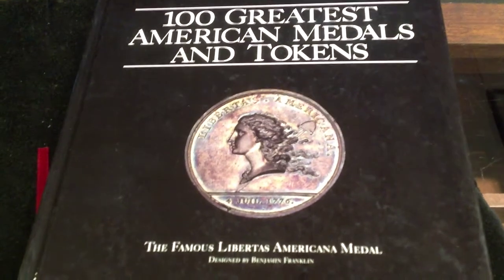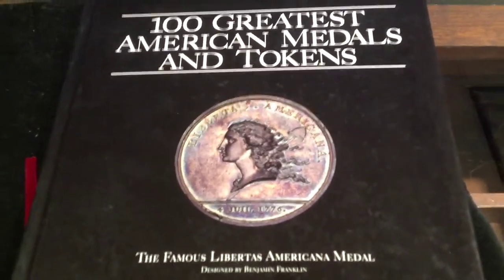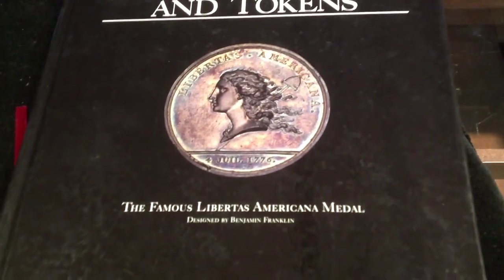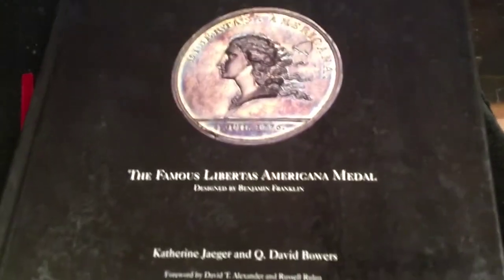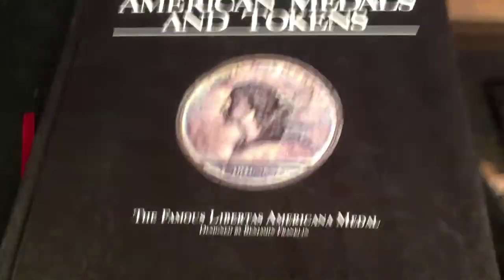Hello YouTube, SalivateMetal here, with a very special treat. This book is The 100 Greatest American Medals and Tokens, the famous Libertas Americana medal by Katherine Jaeger and Q. David Bowers. The reason why I'm showing you this book is because of what is on this page.